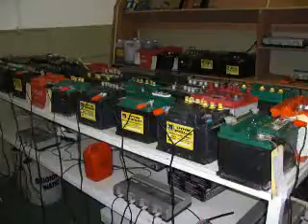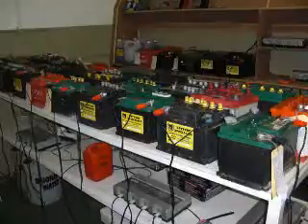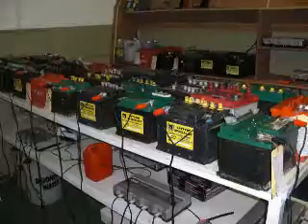Battery Reconditioning. It is common to see batteries being thrown in the garbage bin because they are no longer working. From car batteries and motor batteries to those others that are being used every day, they are being discarded.